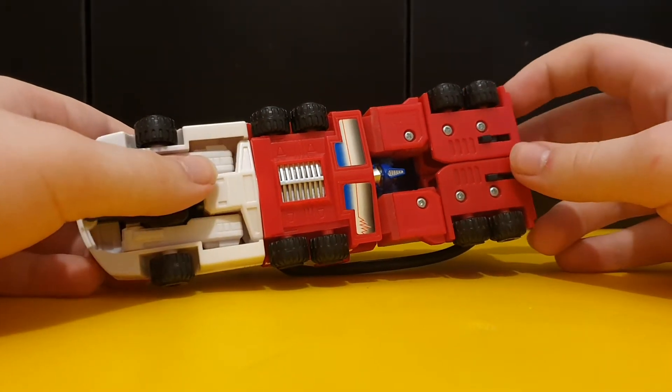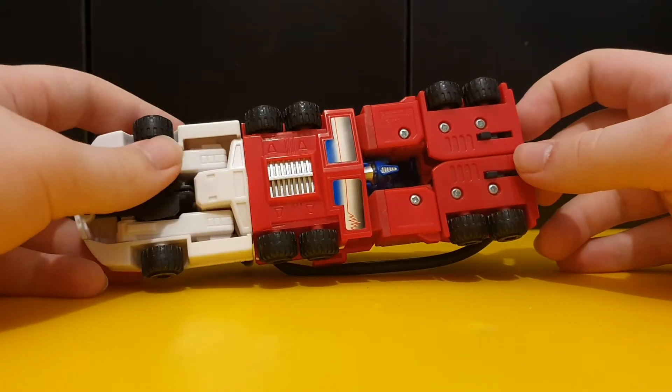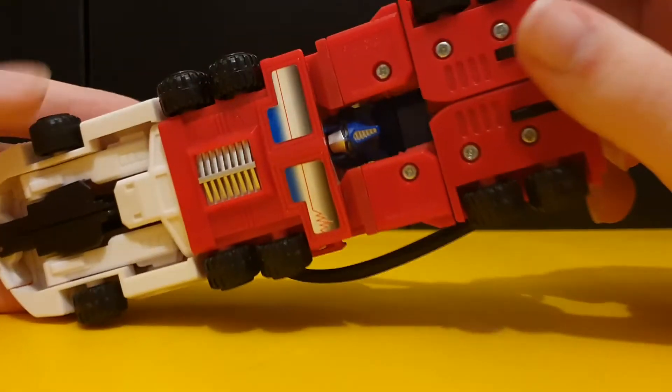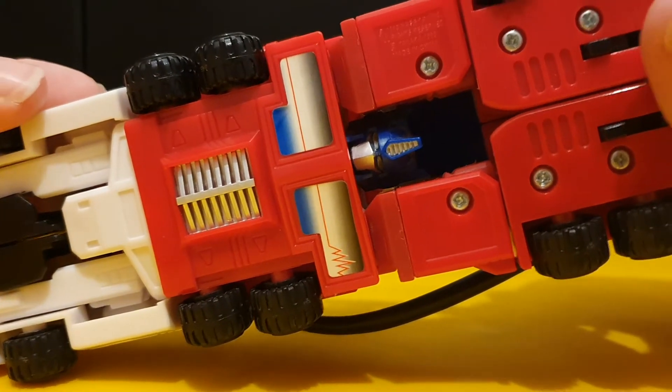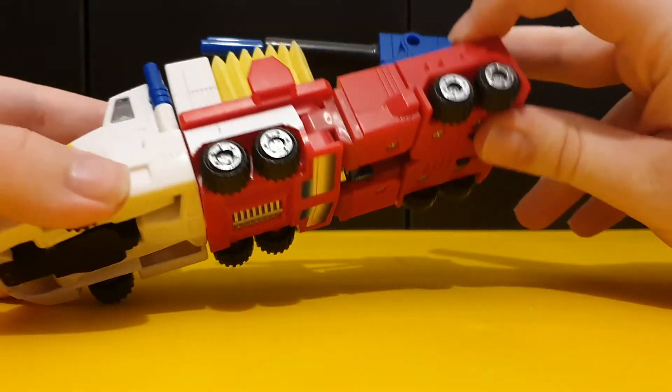So this is a sort of role reversal here. And we're getting to see the head, which didn't change at all, so we still have the Prime head, even though this is a different character.